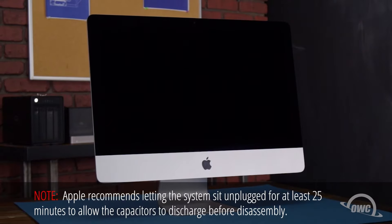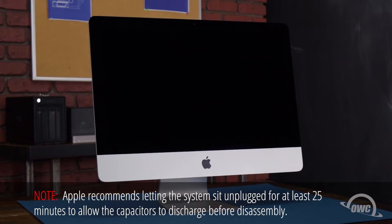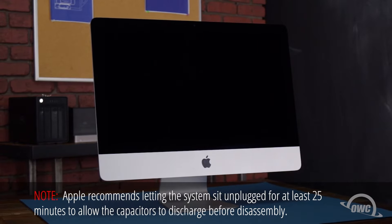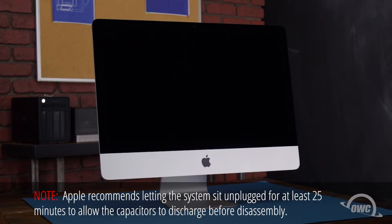Hello and welcome to our instructional series of videos. In this installment, we're going to show you how to upgrade the memory in a 2019 21.5-inch iMac. While replacing memory is usually a simple process, doing so on this iMac is an advanced installation with a risk of damage to your screen. It's highly recommended that you watch this video in its entirety before proceeding. If you're unsure about completing this installation yourself, professional installation is available.